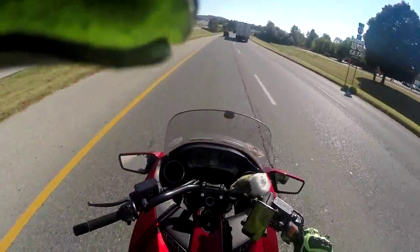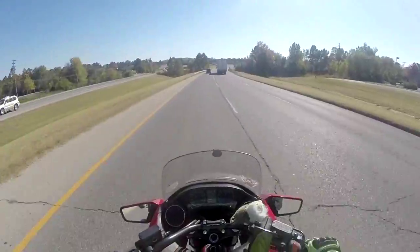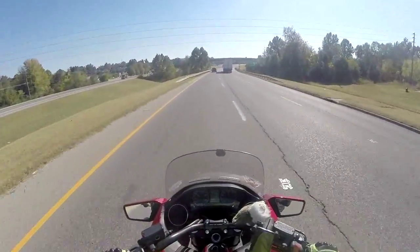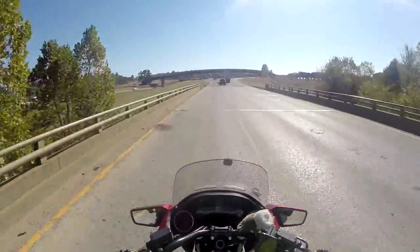Hello, this is RenegadeBiker24 and I've pointed my camera down a little bit so you guys can see what I'm doing with my arm positioning.